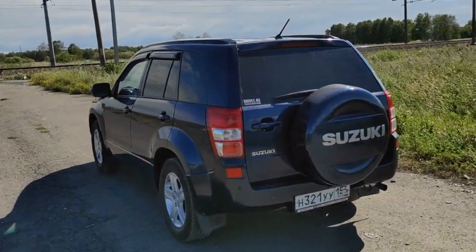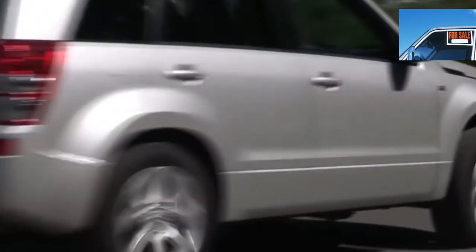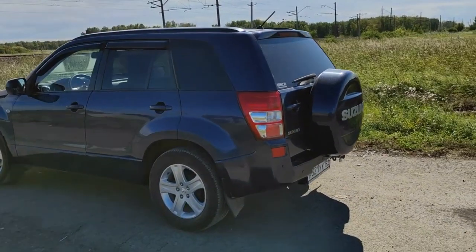Permanent 4-wheel drive is good, but you should not count on super off-road capability. It is higher than the average SUV, but do not exclude the factor of correct rubber and the skill of the driver.